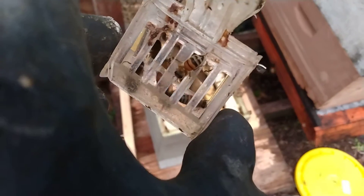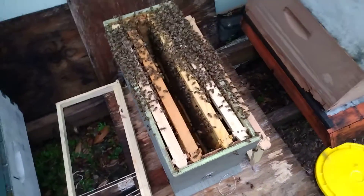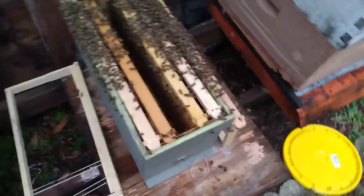I got her in this clip and I'm going to leave her in here for a couple of days because I see her running around. I'm going to leave her in here for a couple of days so they won't leave. But I don't think they'll want to leave — it's just for insurance purposes. The queen being locked up in here for a day or two will keep them anchored.